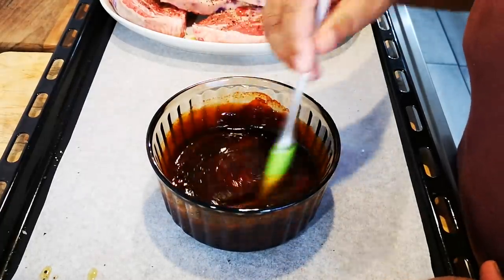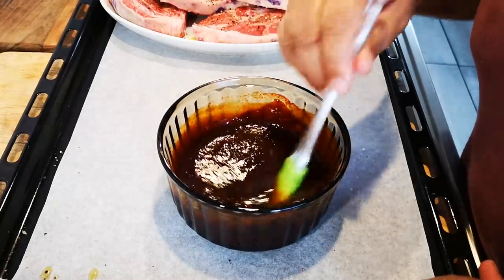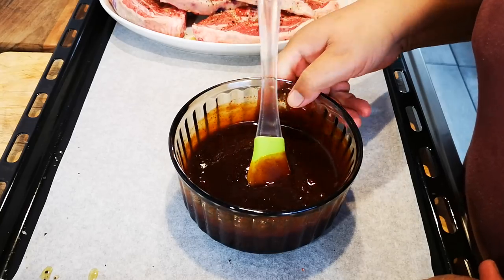My oven is on the highest setting. I'm going to grill it. I'm first going to put in the chops.